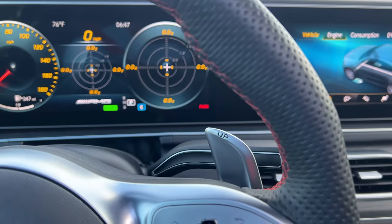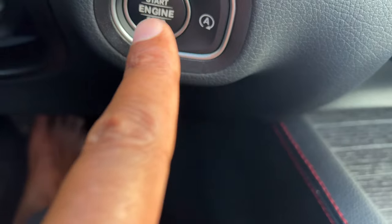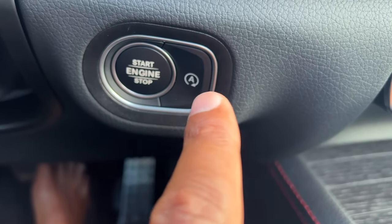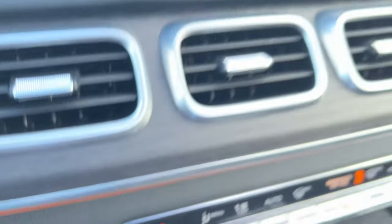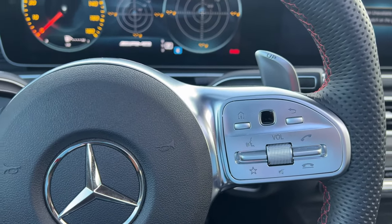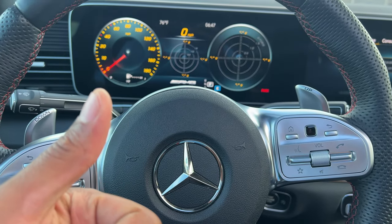Now if I want to turn it off, I make sure my foot is on the brake and the vehicle is in park, and then I press the start/stop button again and it turns the vehicle off. There are other ways to turn the vehicle off in case of emergency — you'll want to check your owner's manual so you know how to do that exactly.